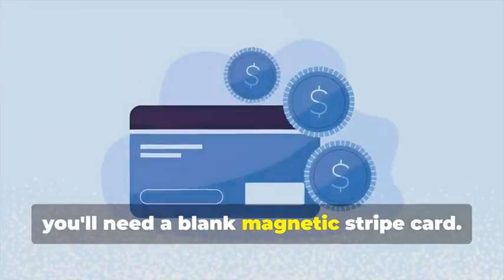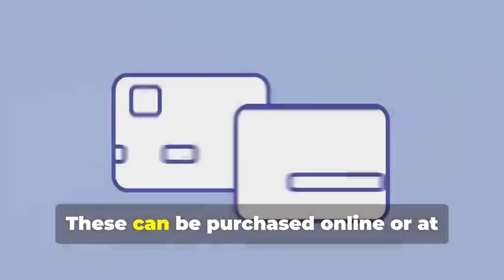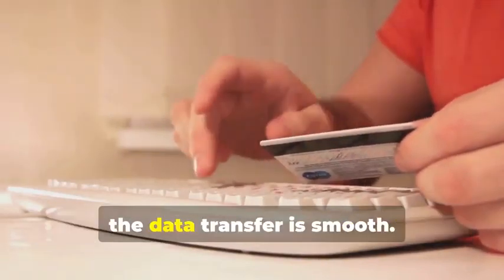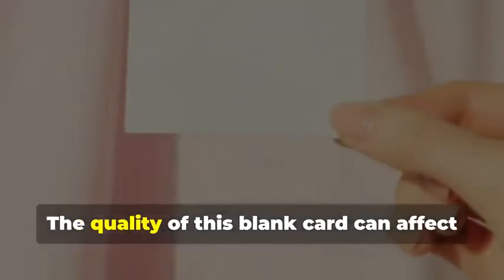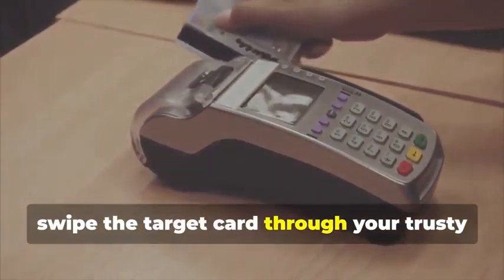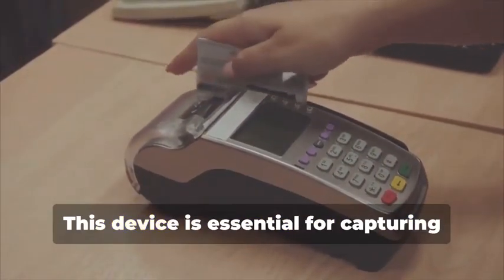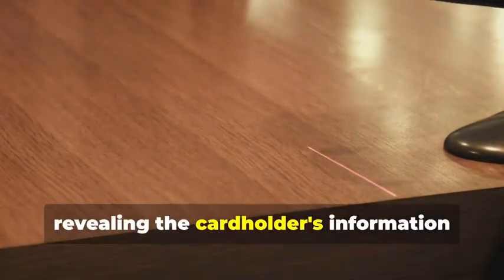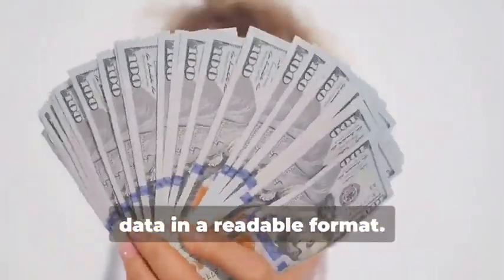First, you'll need a blank magnetic stripe card — your starting point, the canvas on which you'll create your clone. These can be purchased online or at select stores. Make sure to get a quality card to ensure the data transfer is smooth. Next, swipe the target card through your magnetic stripe card reader/writer. This will capture the data encoded on the magnetic stripe, revealing the cardholder's information and the card's unique identifiers. The software you use will display this data in a readable format.